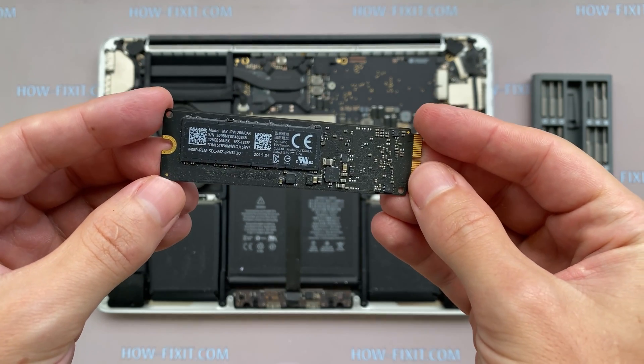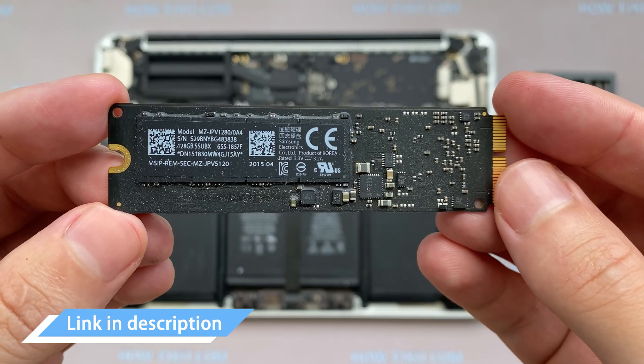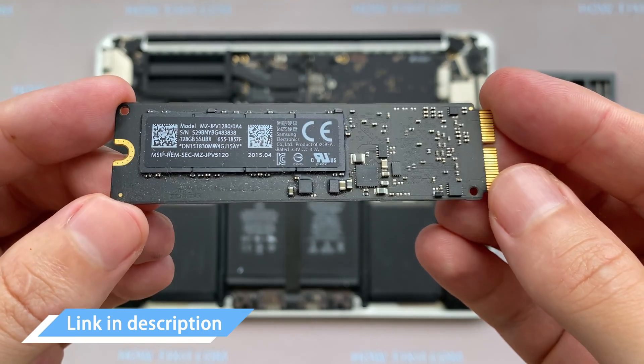This laptop supports the SSD type of M.2 NVMe storage. In the description I left a link for the M.2 SSD for an upgrade.